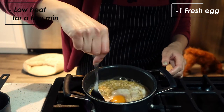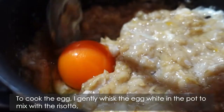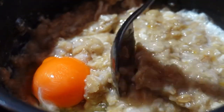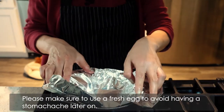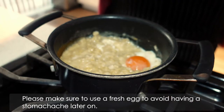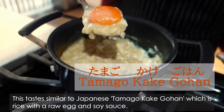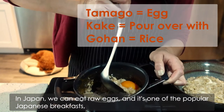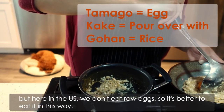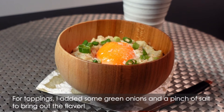But this time, I added a fresh egg in the middle of the pot. To cook the egg, I gently whisk the egg white in the pot to mix with the risotto. I added a piece of foil to cover the egg white, cooking the risotto for a few minutes. Please make sure to use a fresh egg to avoid having a stomach ache later on. This tastes similar to Japanese tamagokake gohan, which is rice with a raw egg and soy sauce. In Japan, we can eat raw eggs and it's one of the popular Japanese breakfasts, but here in the US we don't eat raw eggs, so it's better to eat it in this way. For toppings, I added some green onions and a pinch of salt to bring out the flavor.